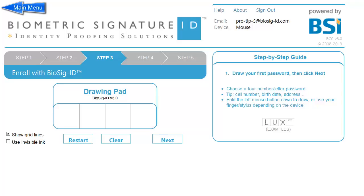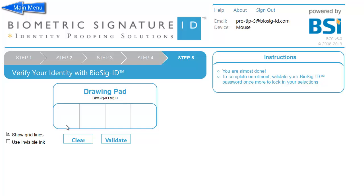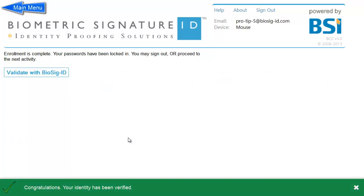Enrollment tip number five: Five or more characters? No problem. While the typical Biosig ID user will be satisfied with the four separate grid boxes to draw in, don't feel you are confined to only four characters — draw as many as you can. The grid lines here are only a suggestion; in fact, you can completely remove them if you wish, simply by checking the box.